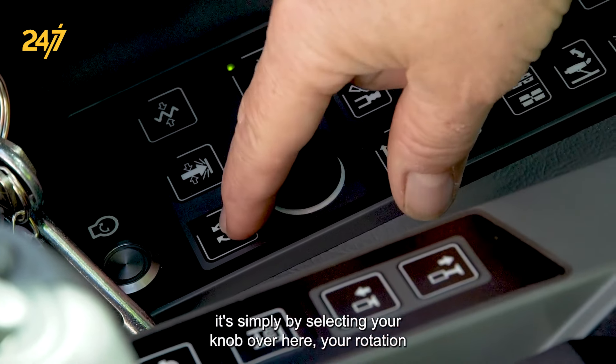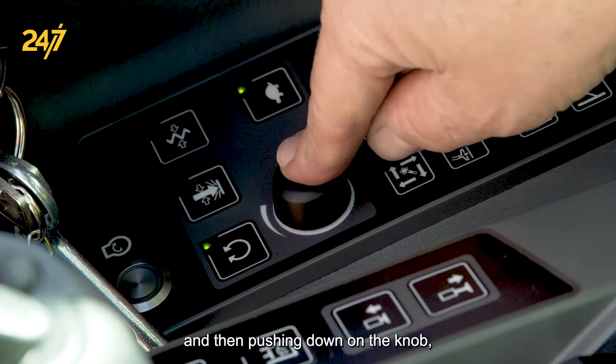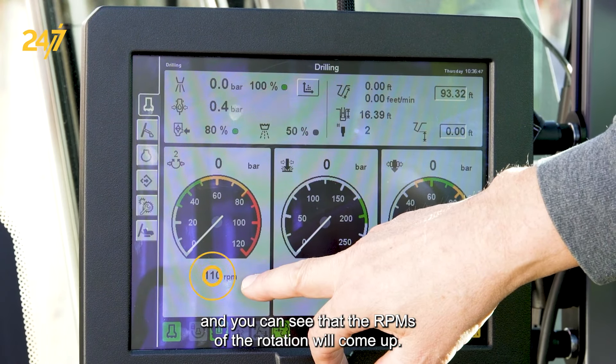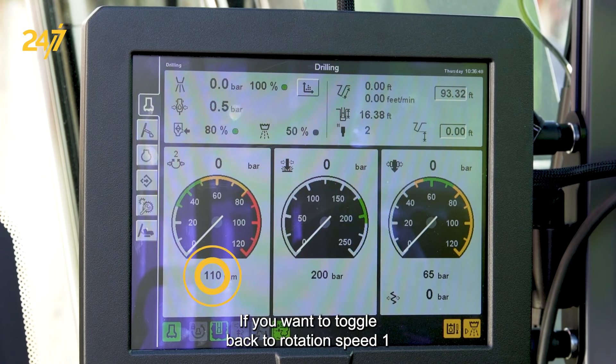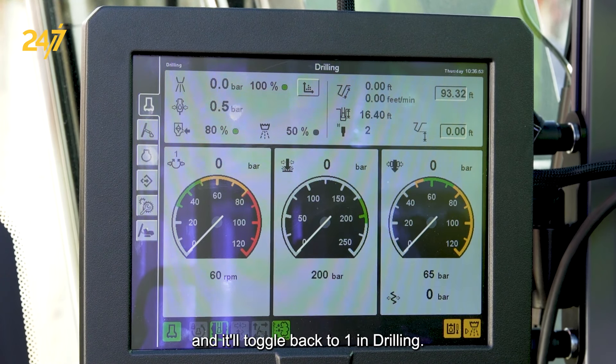It's simply by selecting your knob over here — your rotation — and then pushing down on the knob, and you can see that the RPMs of the rotation will come up. If you want to toggle back to rotation speed one, you would just press down on the button again and it will toggle back to one in your drilling speed.